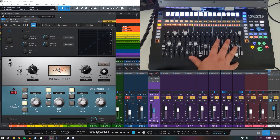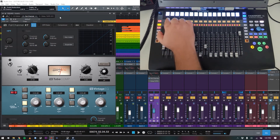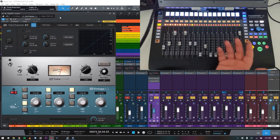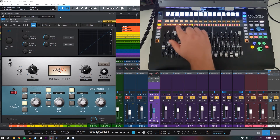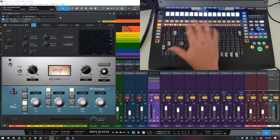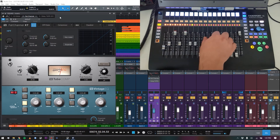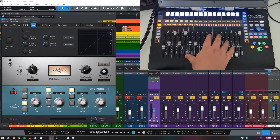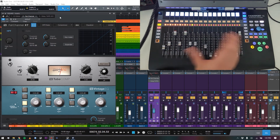This video is mainly looking at the Control Link feature — how to set it up and how it works with both stock plugins in Studio One and third-party plugins. It's super easy. Before we dive in, I just have to say: the scribble strips are going to show up as bright white on screen. I've been trying for several hours to adjust the lighting, but filming screens with cameras is really tricky, so I apologize — I'll tell you what shows up there as we go through this.